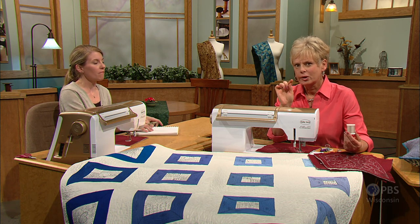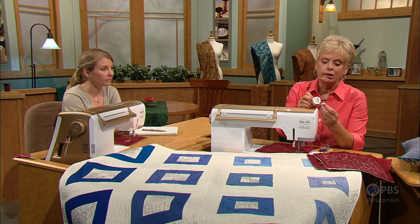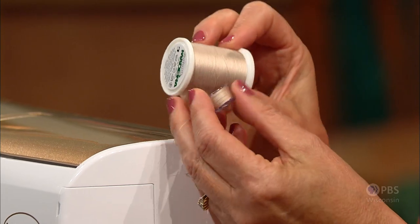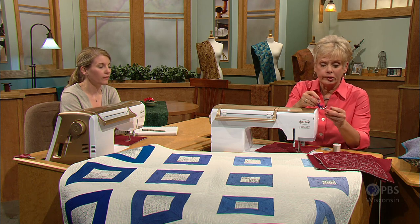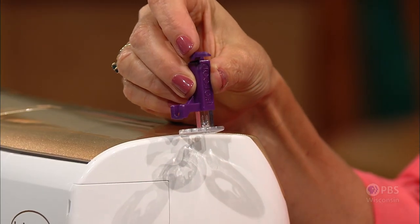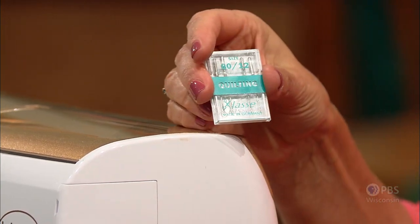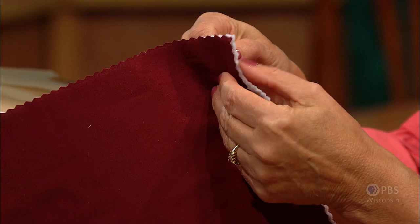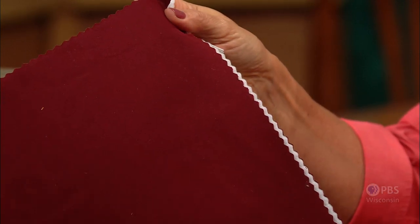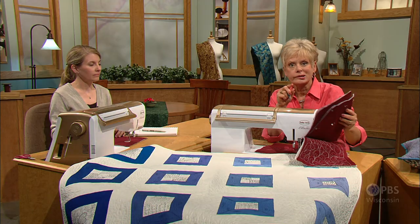If you weren't with us during the first program, you need to do some setup at your sewing machine. You're going to use the same color thread in the needle as the bobbin — a cotton thread. It's important to have the same weight. Then use a quilting or darning foot, a new needle for each new project. We have a fabric sandwich to work on, with a top layer, bottom layer, and batting. We've used fusible batting, or you could pin the layers together. If you missed the setup, go to nancyzieman.com, click on videos, and you can watch the first program.